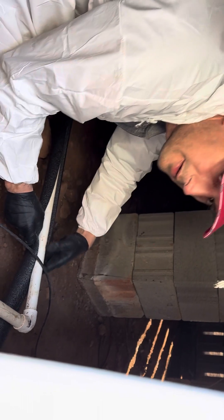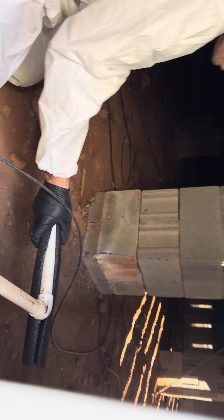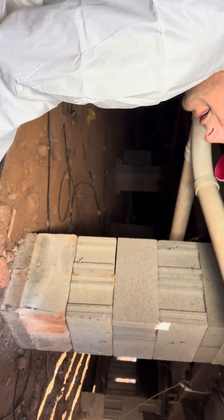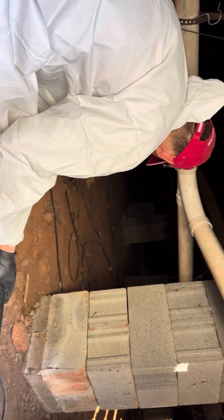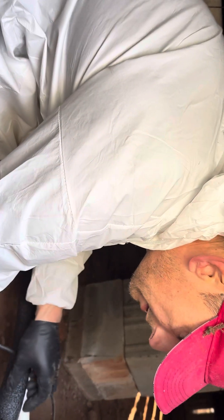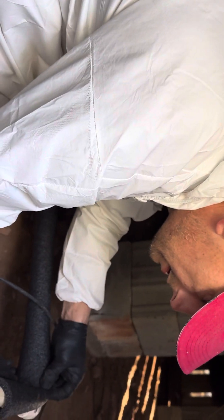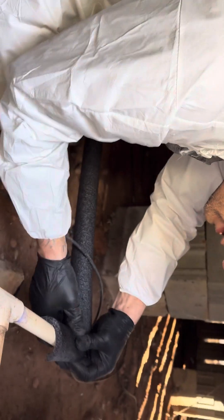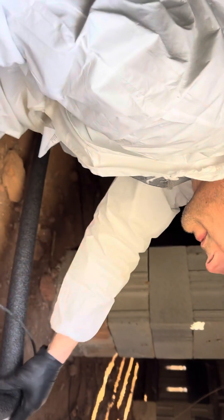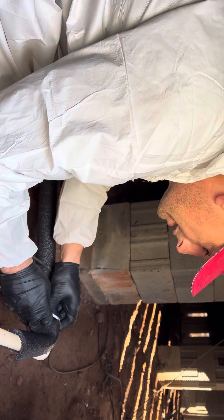Run it right through here, all the way up against there. I always like to turn it so you can't see the seam — turn it so you can't see that crack. Like this, and then I'll cut this and run another piece.